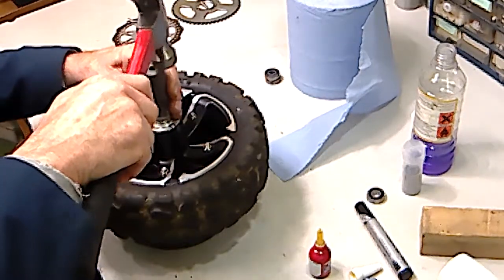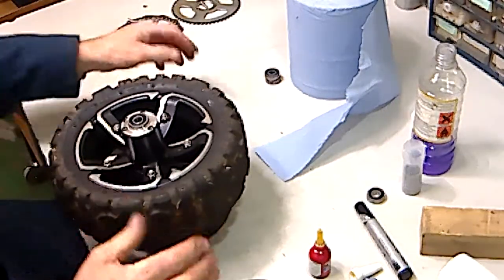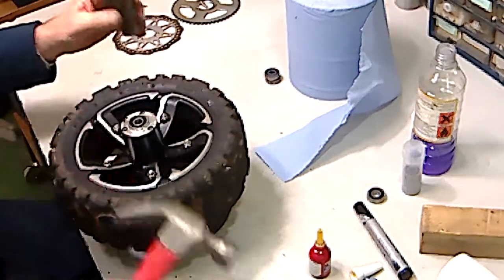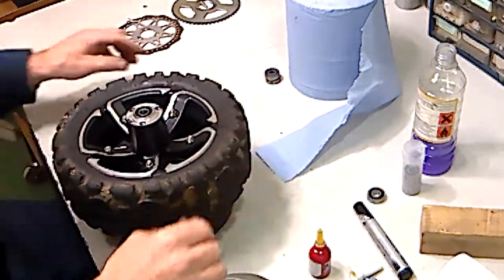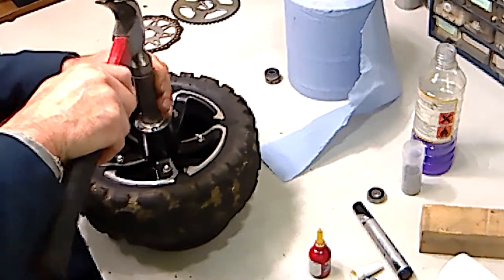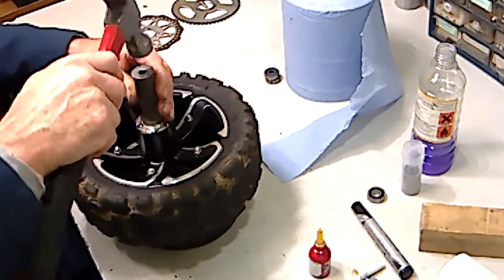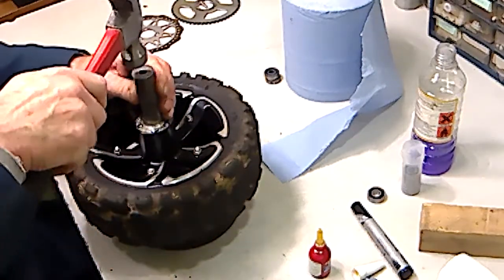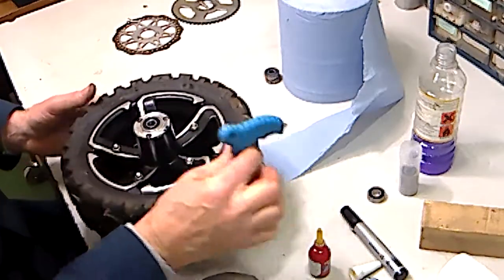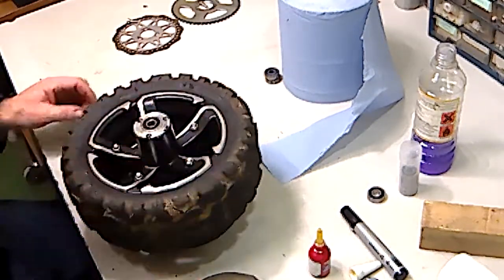I've located the bearing in place and I'm tapping around it. It's tightened up — something's out of square — but here again it's going in square now. Tap it all the way home. You'll hear that solid sound when it's reached its bottoming point. That spacer ideally should be just slightly loose so it allows the spindle to find the center of the spacer.